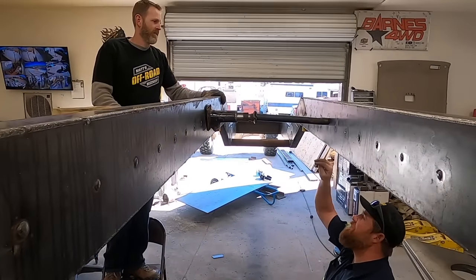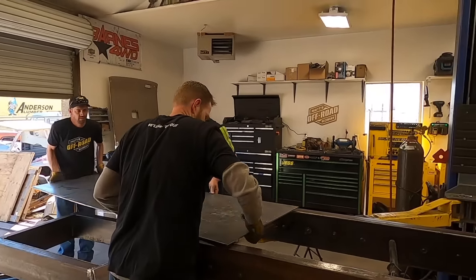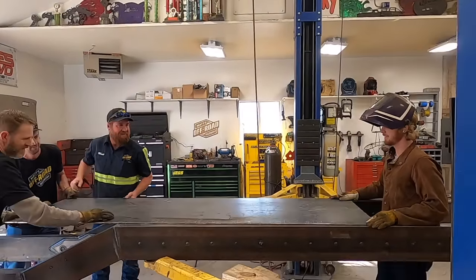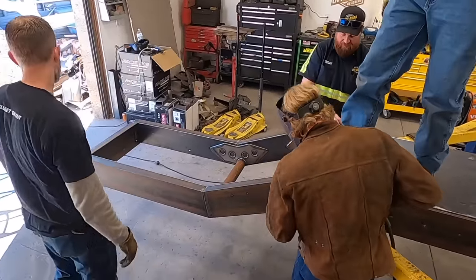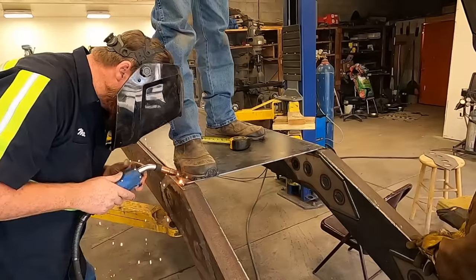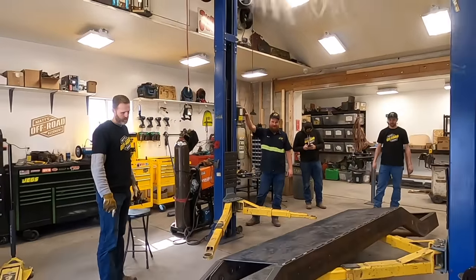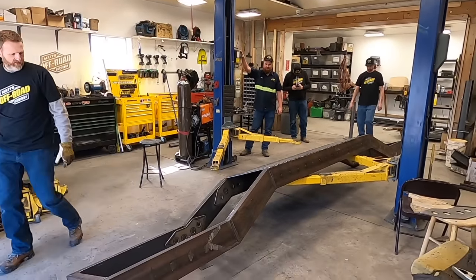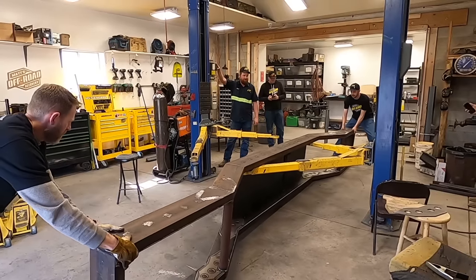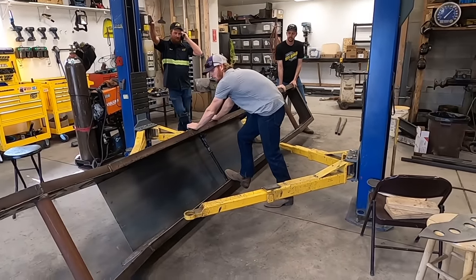We can start tacking the plate on this end and kind of get a little pressure off from it. I would not lean over that jack — don't do any chin-ups on that thing. I want a one-inch weld on both sides of this because we're going to be putting some pressure on it. Be careful, Rudy — it doesn't slide your way. It'll smash you in here.